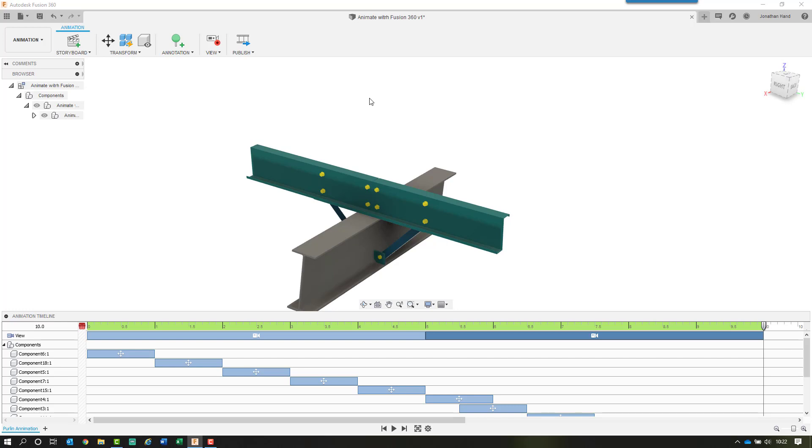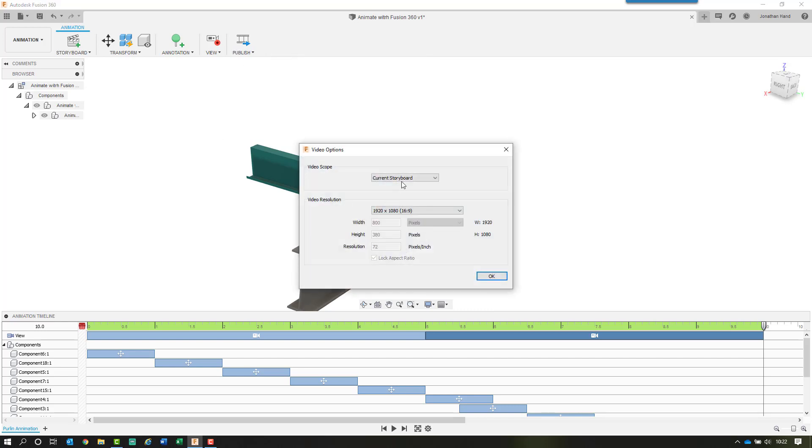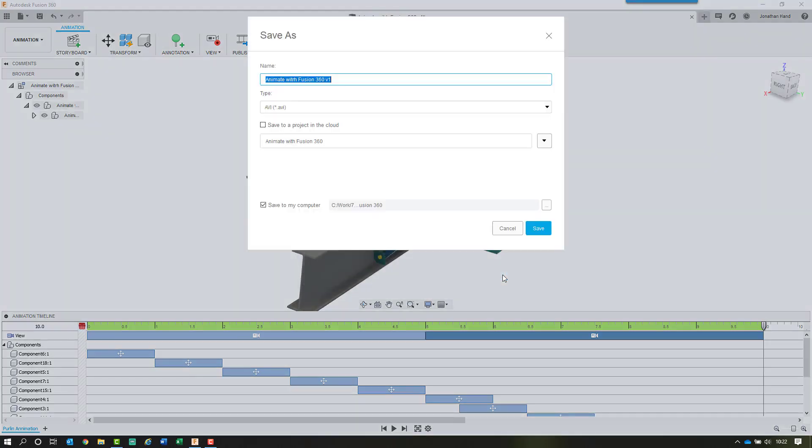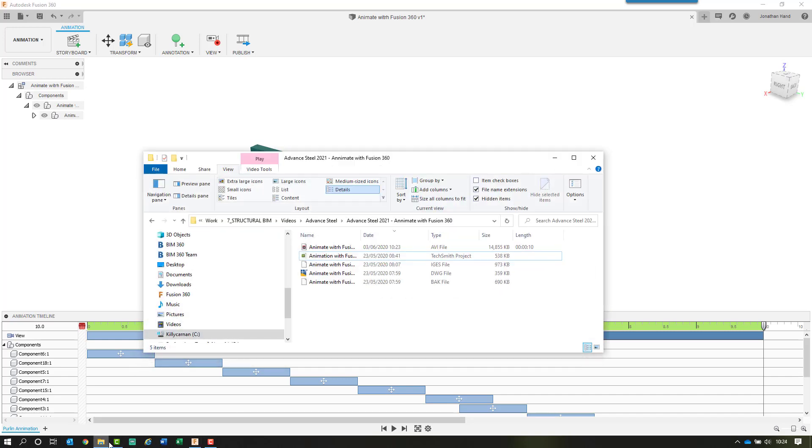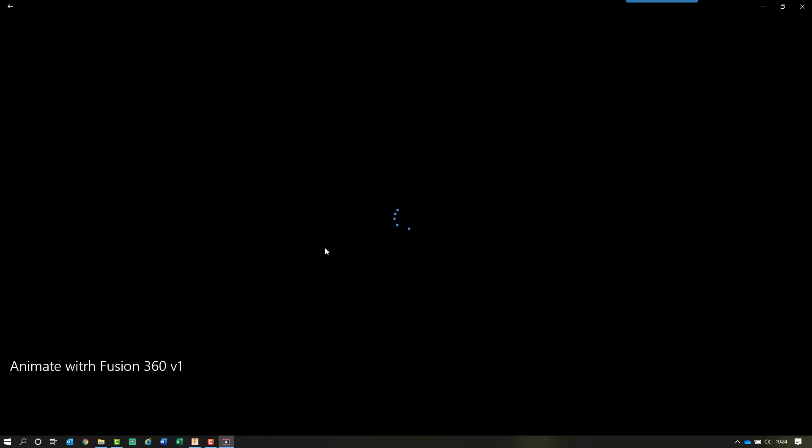One final thing: when we want to produce this as a video file, simply select Publish, then Publish Video. You can choose the current storyboard or all storyboards, and select your video resolution — I'll go with 1920 by 1080. Click OK, give it a name, the file type is AVI, save it to your computer, and it will begin the rendering process. Then open Windows Explorer, double-click the file, and there's your finished animation.